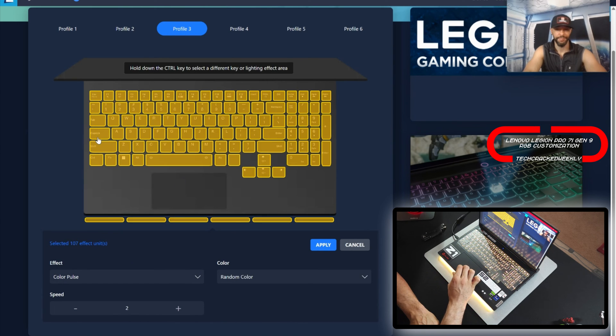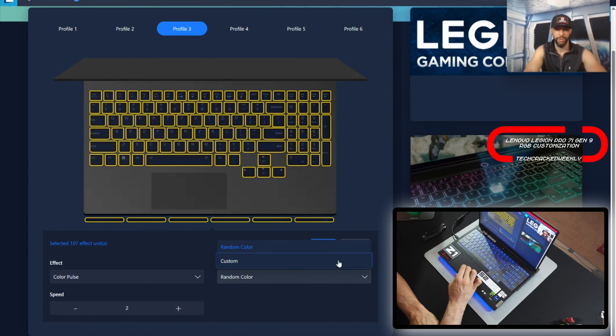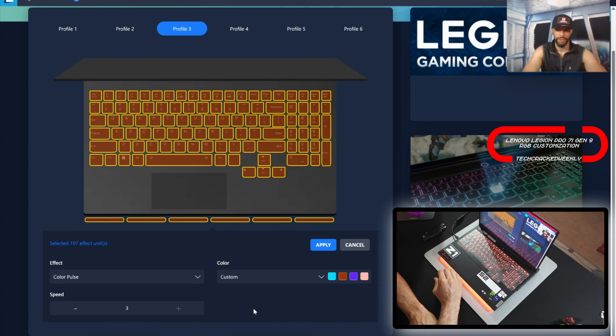We're going to have Color Pulse. Right now it's set to random color, but we can do custom if we wanted to and add different colors. We'll do blue, red, purple, and pink, then change the speed to three and let it go. This is what you'll get with a color pulse.